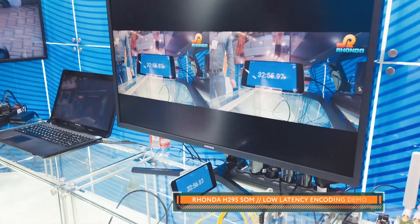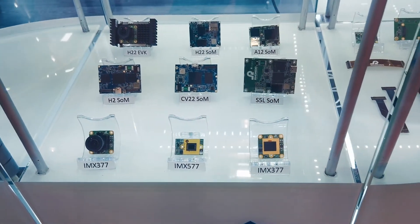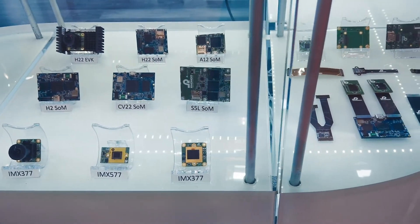No matter which approach you select, we can provide you technical support, add key features, and provide development of additional hardware accessories required for your project. You can start using our SOMs by buying a couple of samples.